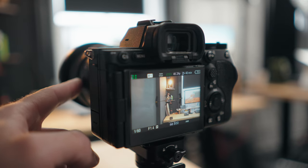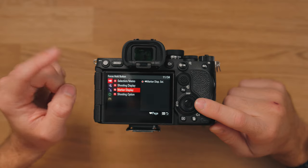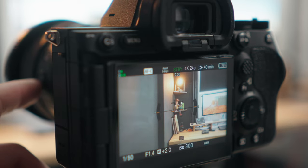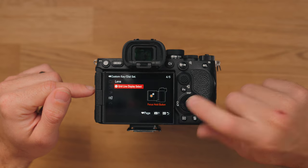You can use it to turn on your markers and then off again, just to have a clean image. That one is located in the top tab, Marker Display, Marker Display Select. Similarly, you can use it to turn on and off your grid display. That one is in Shooting Display and then Grid Line Display Select.